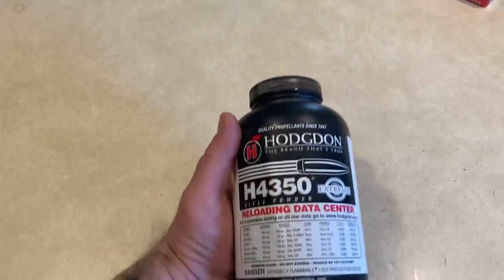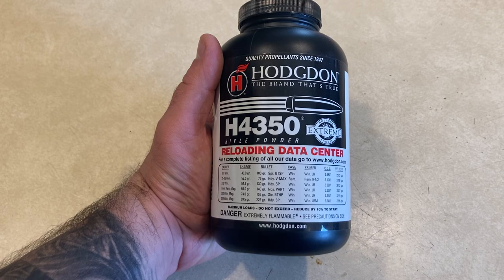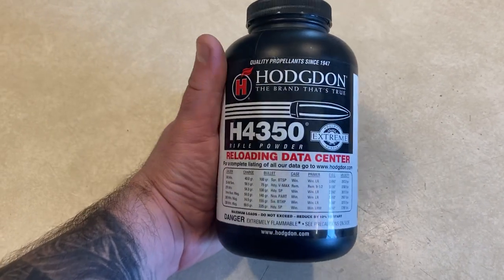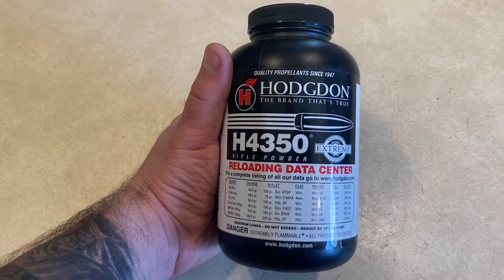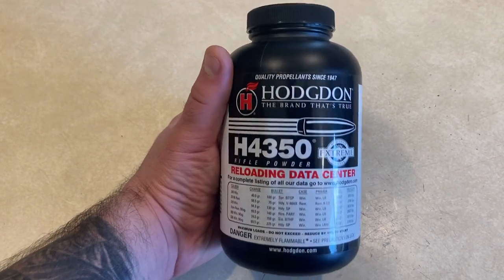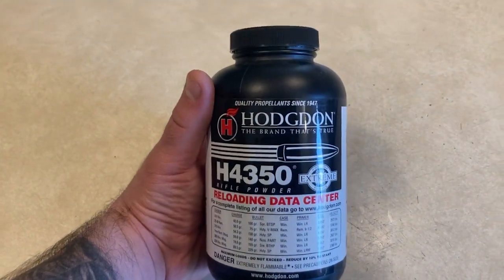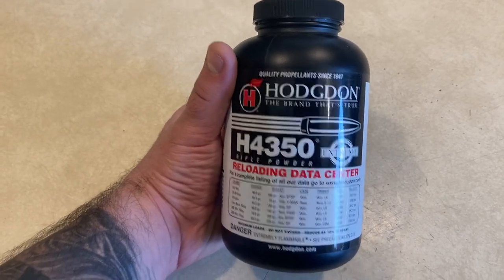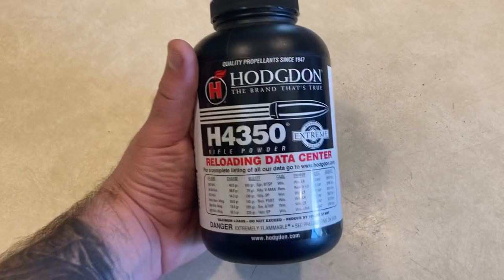Next, powder — H4350. I have a decent supply of that. This is good for .260 or 6.5 Creedmoor. You can also use it for .30-06. For a 168-grain bullet you'd probably be using somewhere between 54 and 60 grains of it. And yeah, it can work too.